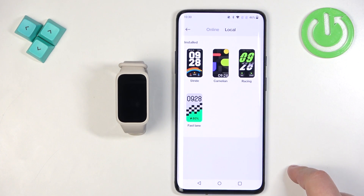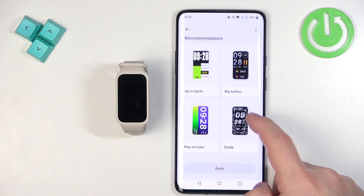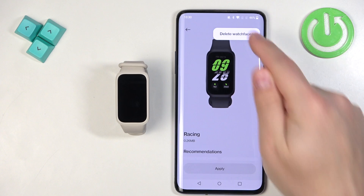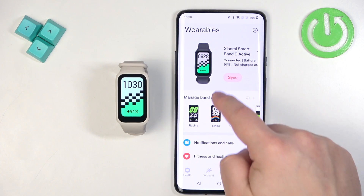Here you need to find the watch face you want to remove — for example, this one. Then tap on the More Options icon in the top right corner, tap on Remove Watch Face, and it will be removed. Now we can install another one.